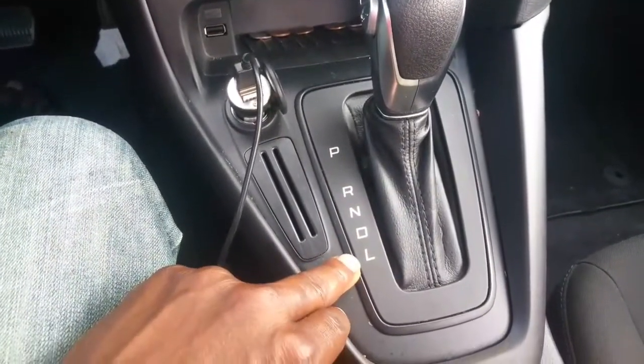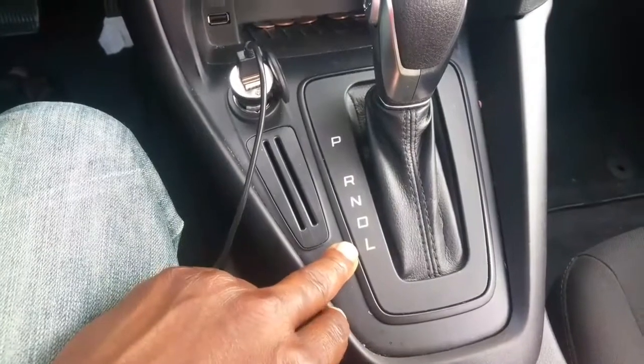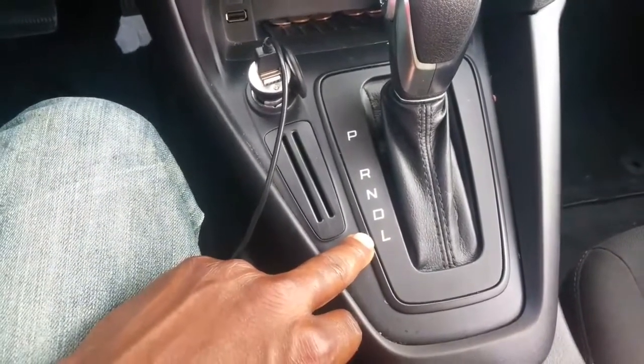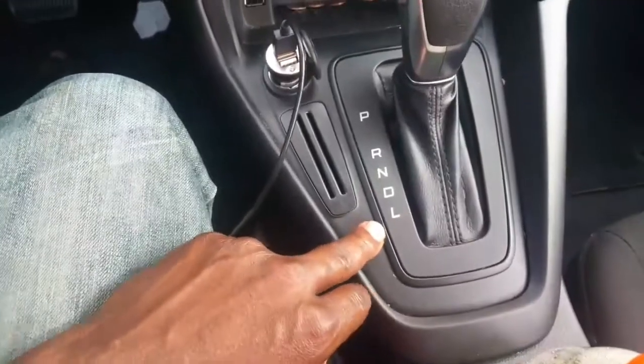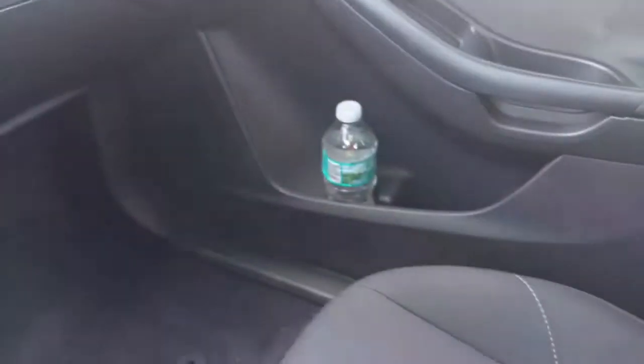I'm not totally sure what the L gear stands for — I put it in L before and it drives kind of funny, so you decide for yourself when you go get a test drive. Here are your two cup holders. You also have two cup holders on the door and two on this side, plus your buttons for the windows, front and back.